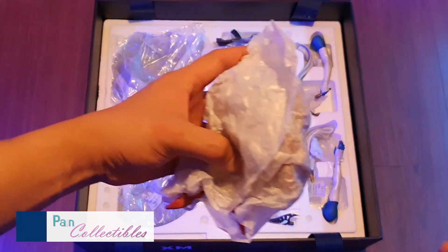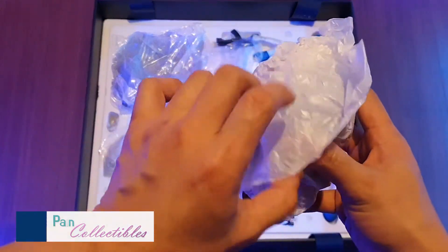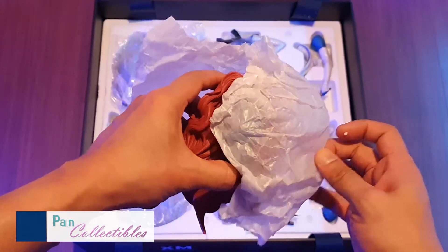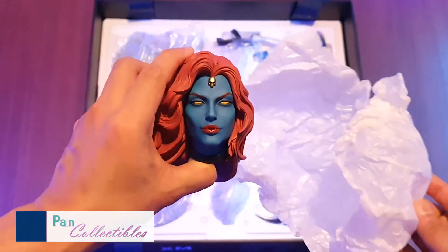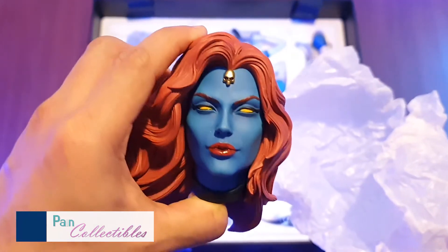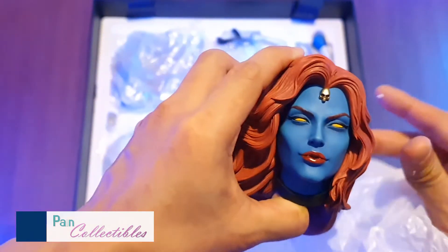Alrighty, main event — portrait coming in three, two, one. Oh. Holy shit, it's nice.